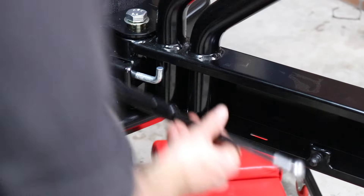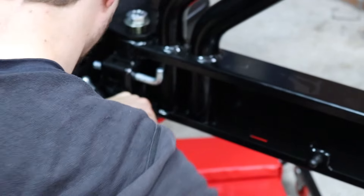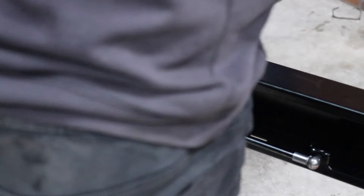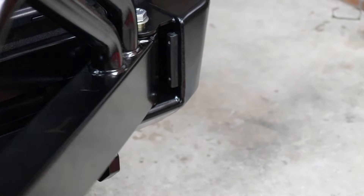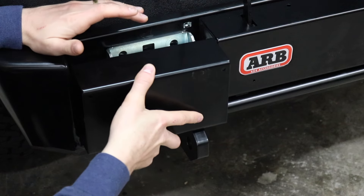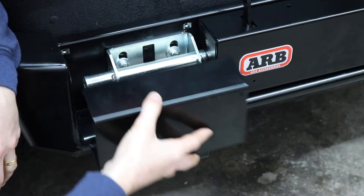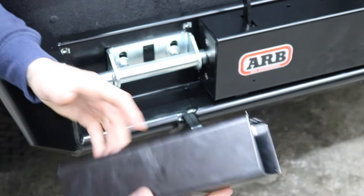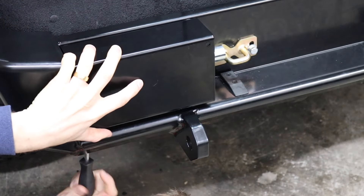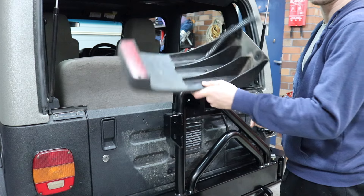I've got it bolted on. We just need to install this cover plate — it goes on here and uses four bolts. This piece is merely cosmetic, but it weighs a lot for something that isn't really required — nearly 1.6 kilos just for this piece of metal. We'll now install the rear tail light. The good thing about the ARB rear tire carrier is it allows you to install the original tail light straight on.